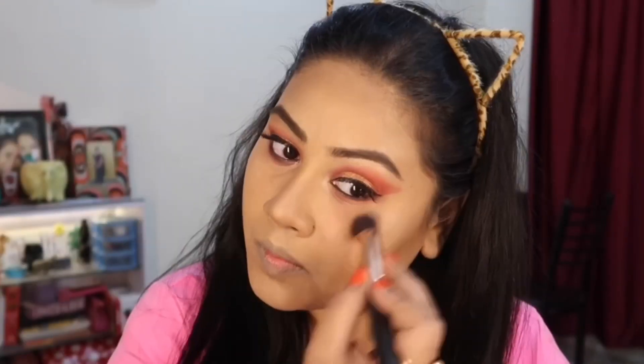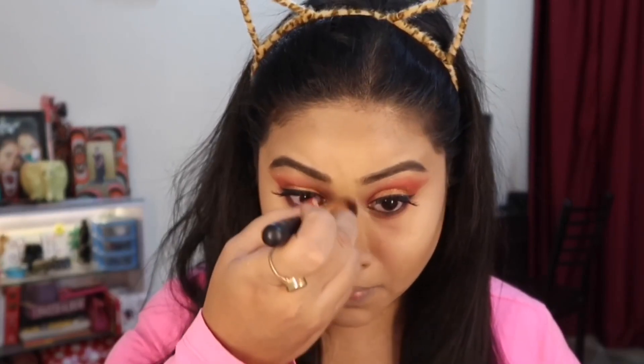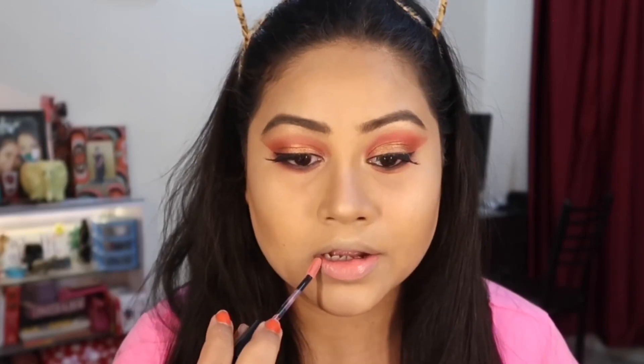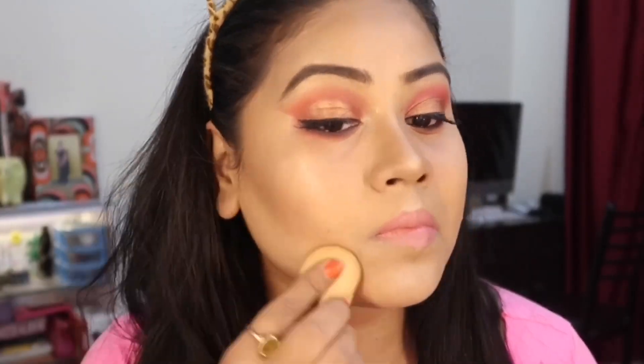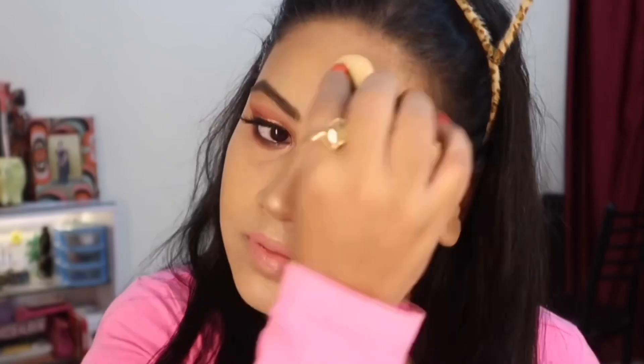For highlight, I used a golden shade — this is my all-time favorite highlighter, and a golden highlighter is a must for party makeup. I have used NYX blush which is pink — perfect for this makeup. Then I set my makeup, and this is my makeup done!